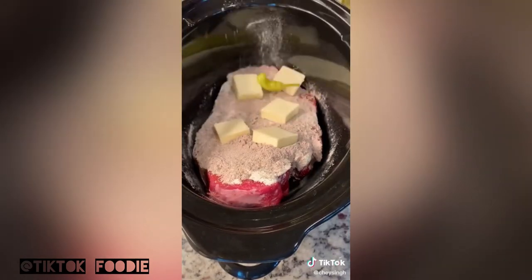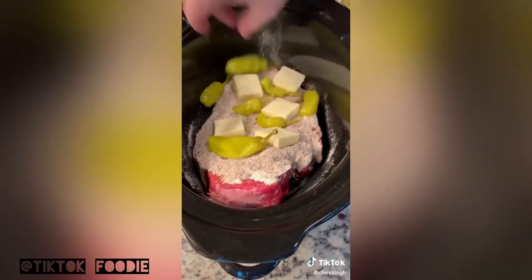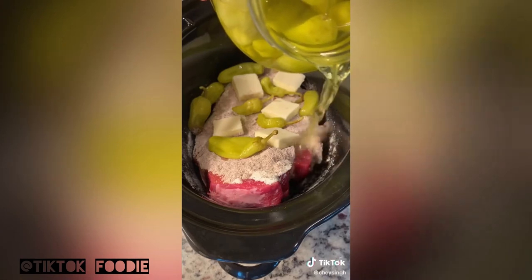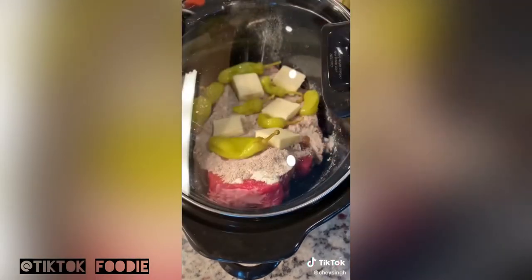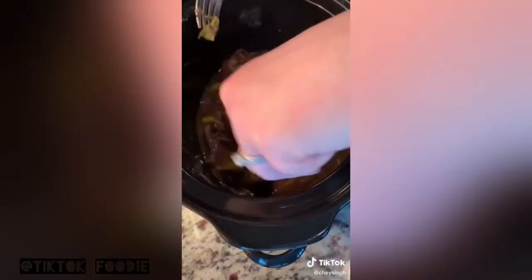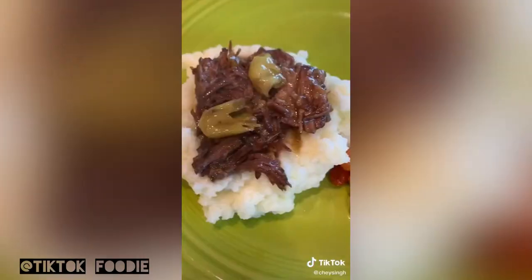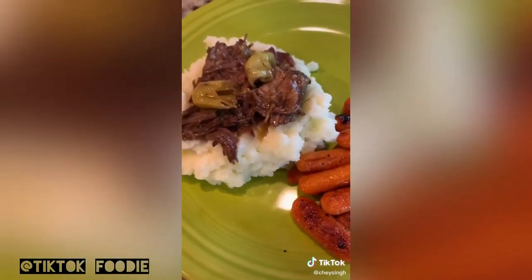Now we're going to place a few pepperoncinis — put as much or as little as you want. I like to add a little juice from the jar too, maybe a quarter cup worth. Cover and cook on low for seven to eight hours. When it's done, go ahead and shred it up, then cover and let it sit for another 10 to 15 minutes, then serve. I like mine over mashed potatoes.